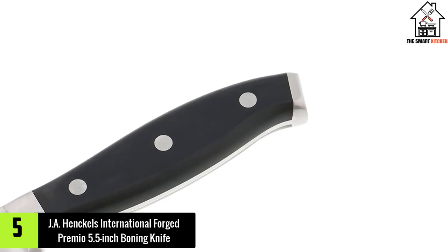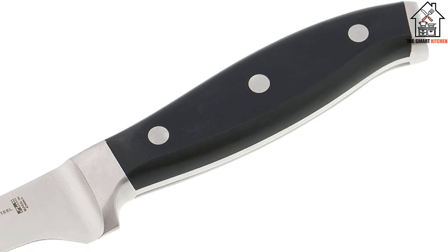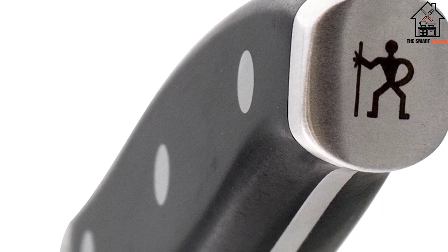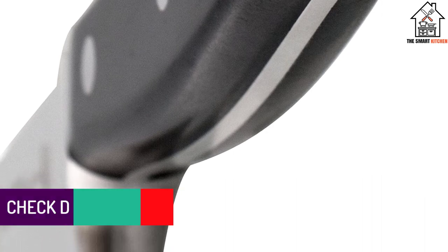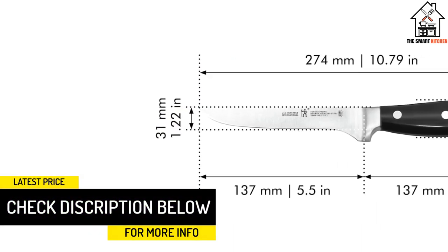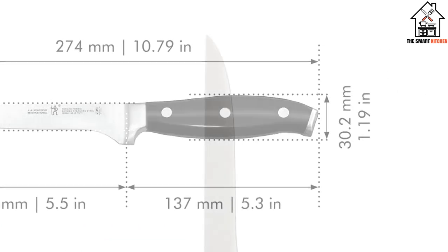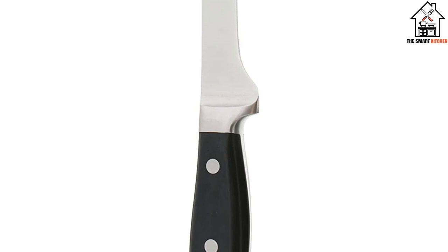Starting at number 5, we have the J.A. Henckels International Forged Premio 5.5-inch Boning Knife. The Forged Premio 5.5-inch Boning Knife falls short in terms of performance. It's disappointingly heavy for a boning knife, tiring your hands out after boning a single chicken. The super rigid, straight blade design makes it hard to get into tight spaces. It wouldn't be our top pick, and it didn't perform well enough on fish to qualify as a multitasking knife either.